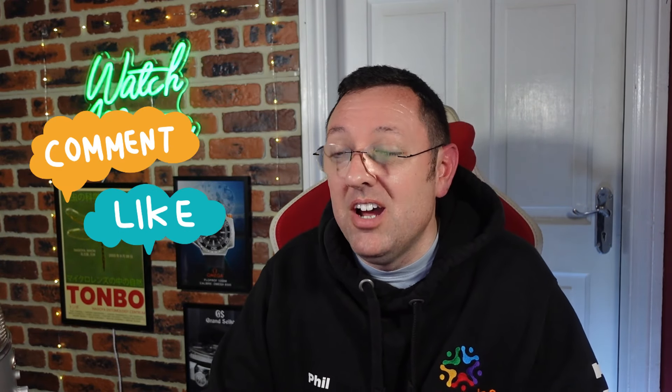I want to thank you again for your support. Don't forget to comment, like and subscribe — it makes a huge difference. I appreciate the encouragement I've been receiving since I launched the channel, it really helps me keep them going. Stay safe, enjoy your watches, and I'll see you in the next video. Bye for now.